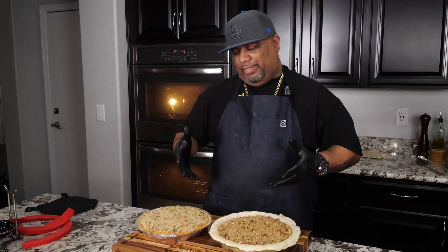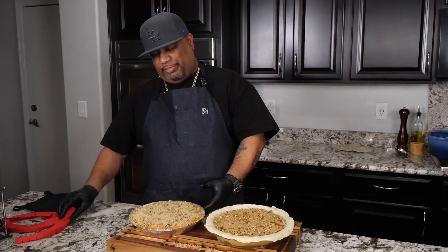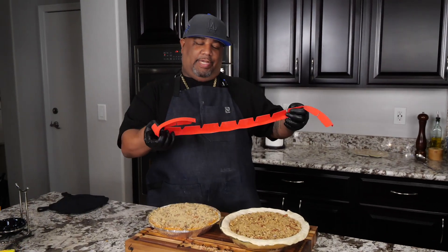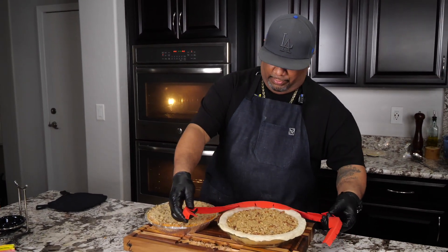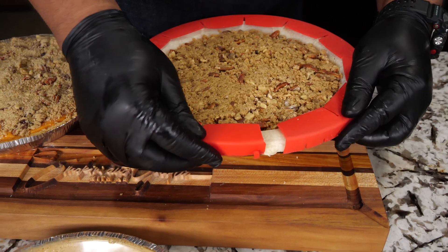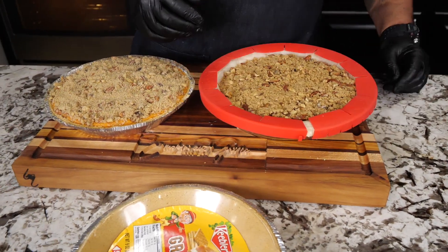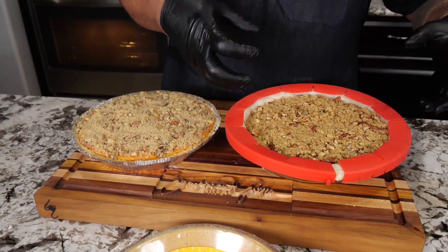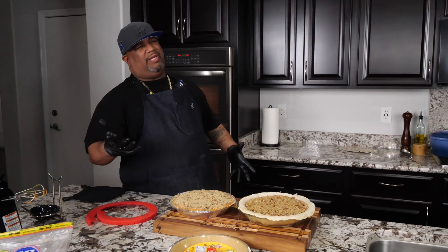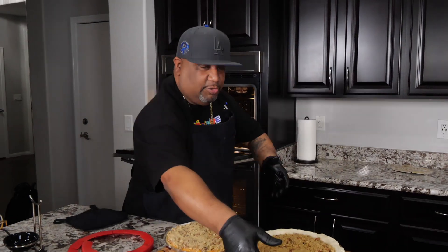Now you can see both pies done two different ways. The plain one is the simplest — probably how 80% of people will make theirs. The other has the nutty topping. Once they go in the oven, I'll check them about every 15 minutes. When the crust reaches the desired color, I'll put the pie shield on to prevent further browning. They're going in for 50 minutes to an hour at 350 degrees. Both ovens are ready — see you in a bit.